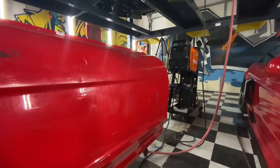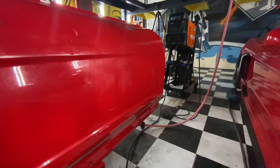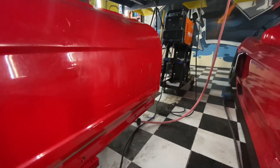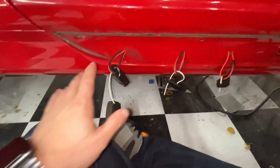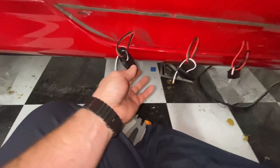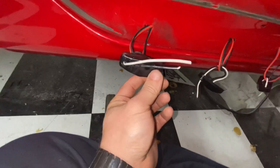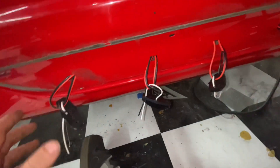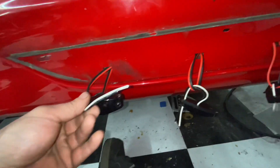I ran out of argon gas for the welder last night. Went today to the welding supply place but they were closed, so today was kind of a waste for that project. I decided to jump over here and start putting these parking lights in. Connecticut requires them unfortunately. I got some clear ones and some smoked ones — I actually like the smoked ones better. Connecticut requires amber running lights on the side and reflectors.